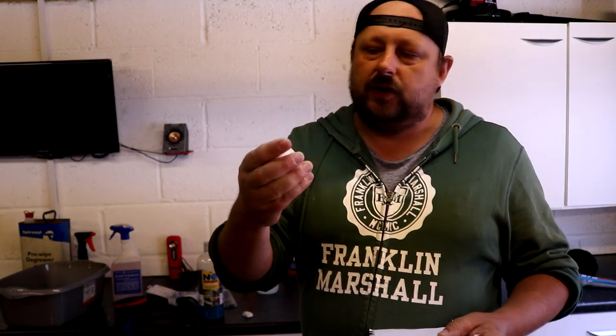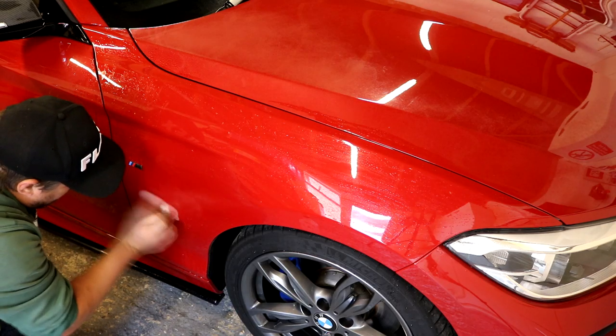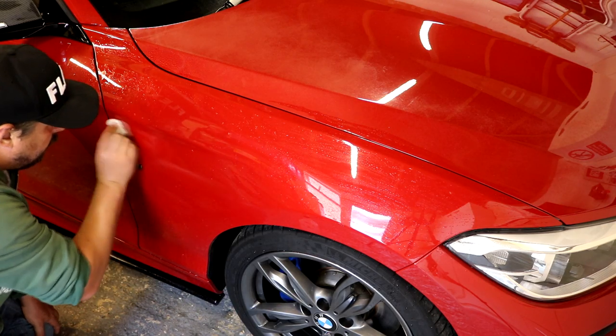I'll overlay shots of me claying so you get a rough idea. Tips on claying: fold the clay often to make sure contaminants you pick up are taken off the surface, giving yourself a fresh bit of clay each time. Most contamination is often behind the wheels and low down on the car. Sometimes you can be claying a hood thinking there's nothing there, but there's actually lots of contamination low down. On very dirty sections, just pull off a tiny bit of clay to save ruining your whole clay bar.